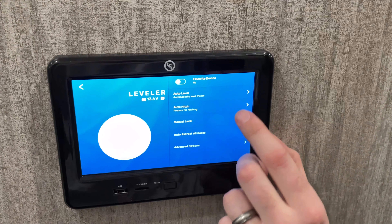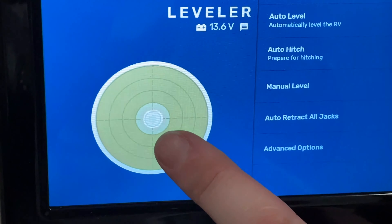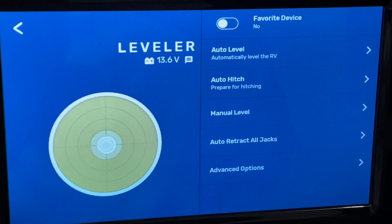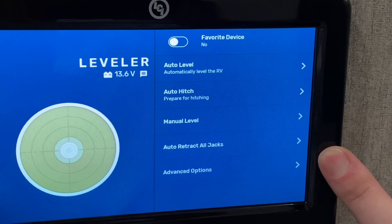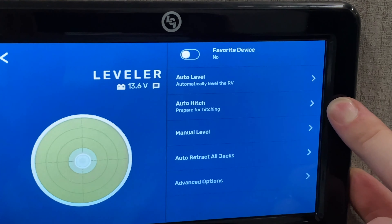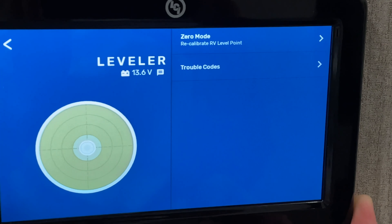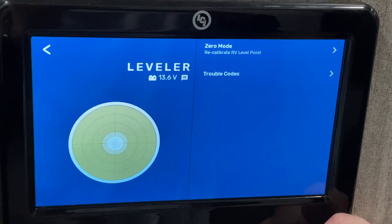Next, we have the leveling controls. There is an internal level inside the brain box, which allows you to use that to determine where level is on the camper. You can also use a carpenter's level on the floor — that's a very good indicator as well. Options include auto level, hitch height, manual leveling, and retract all to reset. You also have advanced options to re-zero and view trouble codes if there is ever an error.